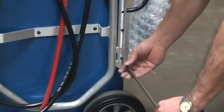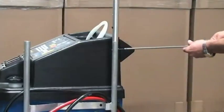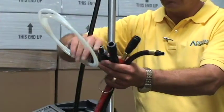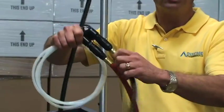To start, use an Allen wrench to set up the stanchion as seen in the manual. Attach the red and black hoses to the black wand assembly, then hang the wand assembly on the stanchion.